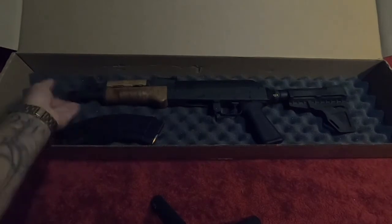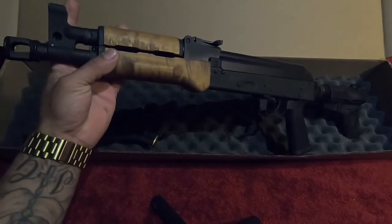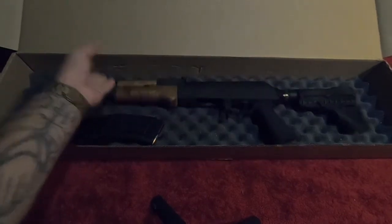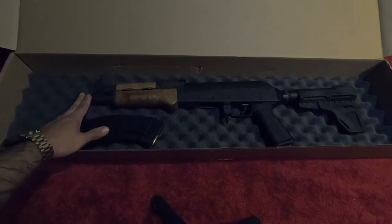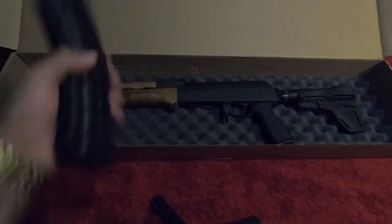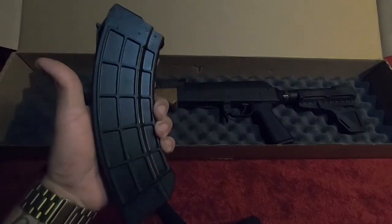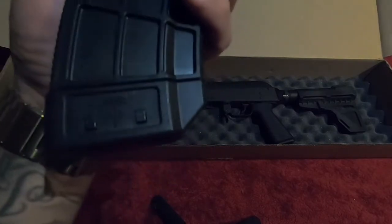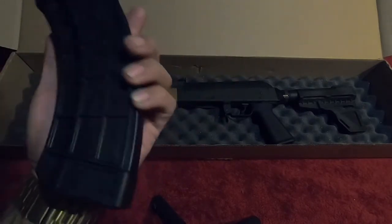It is a 7.62 by 39. The thing that really set it off was that muzzle brake — as you guys can see, that thing looks sick. I am gonna keep it like that with the muzzle brake, though I always like to change it up a bit. It does come with one mag, a 30-rounder.